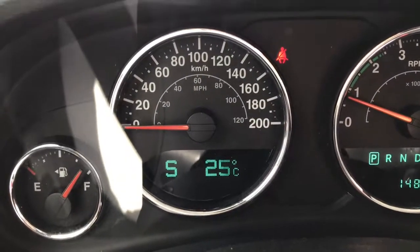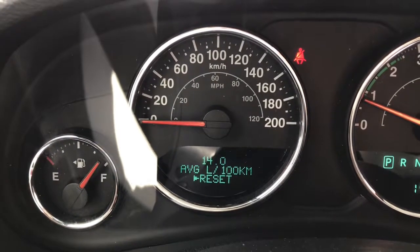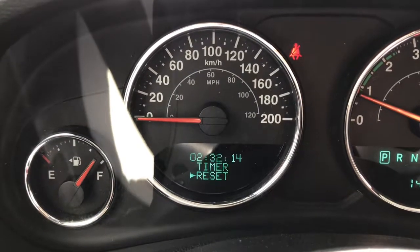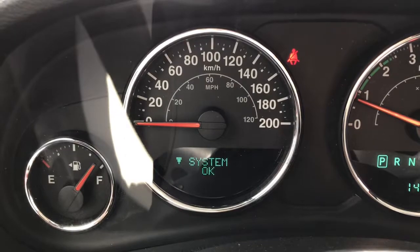We can see we've got our outside temperature displayed. You can also display a digital speedometer, average fuel economy, distance till empty, vehicle information, and a timer.